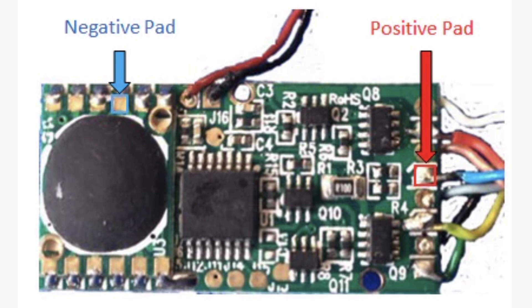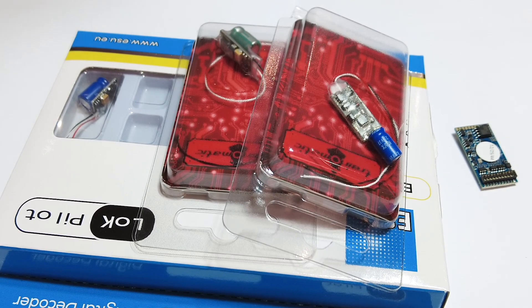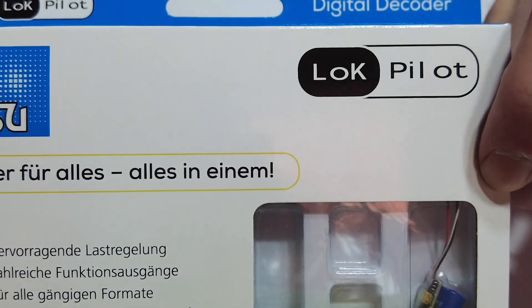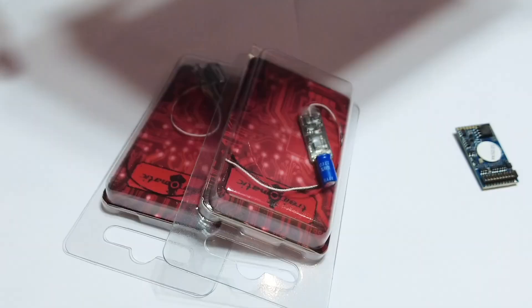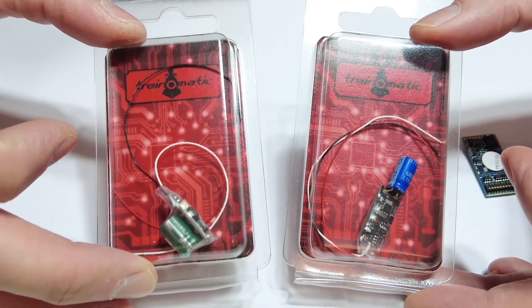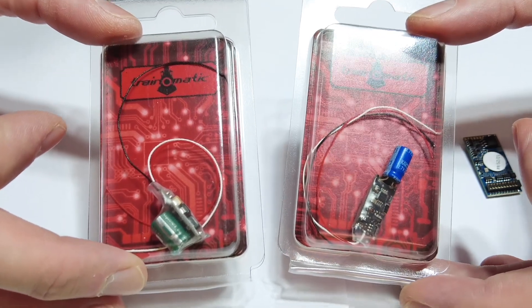Next we'll look at LokSound because that's my best-selling decoder type. There are a few different options for stay-alive for these. ESU who make the decoder have their own, which are always popular being the same brand — but they're about £35. Next there's the Trinormatic stay-alive, made by a Romanian company who make DCC decoders. They're three-wire stay-alives, perfect for LokSound.